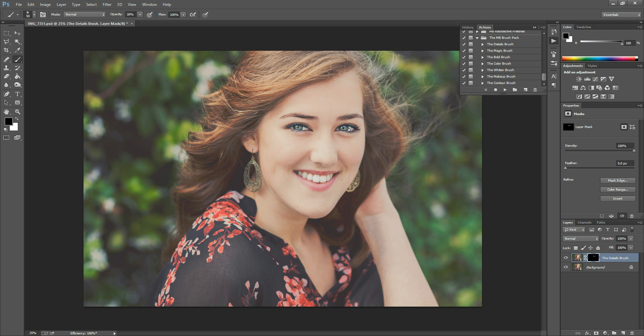Even if you choose 30% opacity, you can go over a certain spot more than once to increase the effect. I'm just going to sweep it over her eyes — careful not to do too much over the whites. Switch your color to black to remove a little from the white of the eye, then flip back to white to keep painting. I'm going to go over her brows to enhance those, and adjust brush size with the left and right bracket keys next to the P on your keyboard. Then sweep over her lips, hair, earrings — anywhere you want to draw attention.